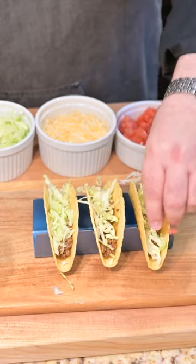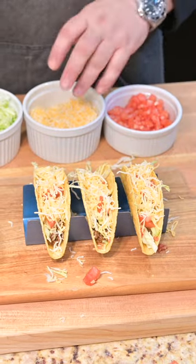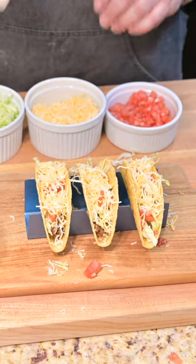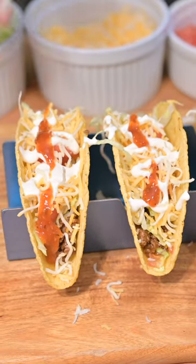Lettuce in there, tomatoes, shredded cheese. Gotta have some sour cream, but I'm actually opting for Mexican crema here. This is tacos using Melinda's sauces. Take a bite and see how we've done.